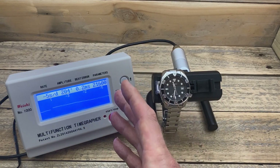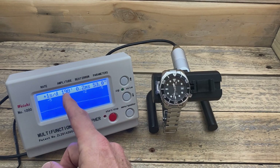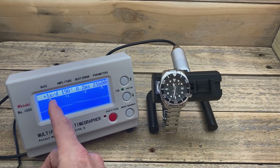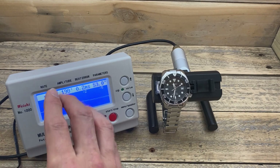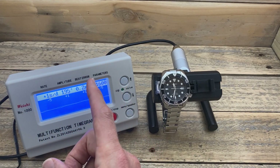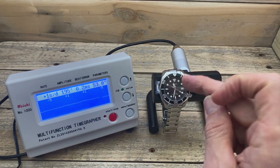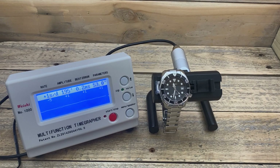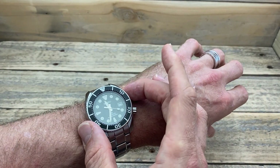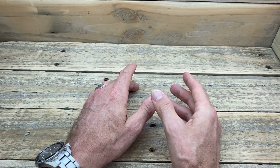As we can see, there's been a significant change. Obviously, the vibrations and the beat error haven't changed. The amplitude has actually come up a little bit from 189 to 198. And it is now sitting about minus 4 to plus 1 second a day. Prior to demagnetising it, it was wildly ranging between minus 4 seconds and plus 25 seconds. So that has made a very big and significant change to how this 6R35 movement is running — it is now running much more within the accuracy rating of what a 6R35 movement should be.